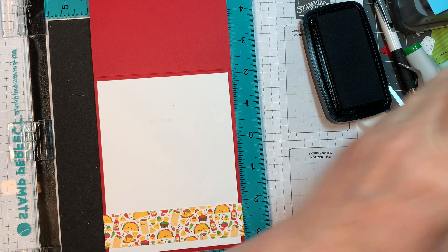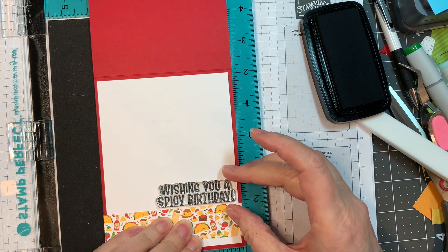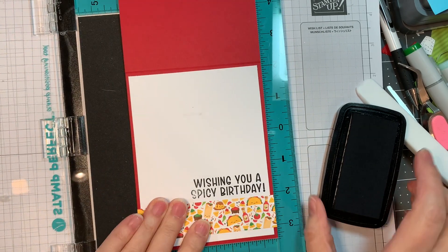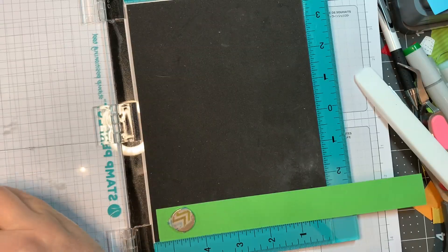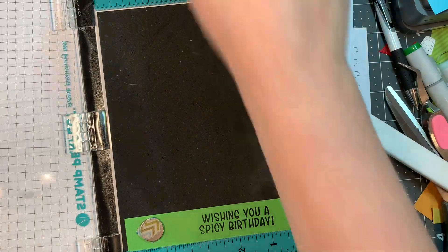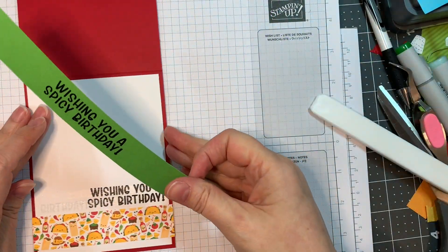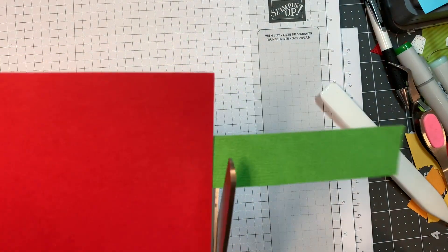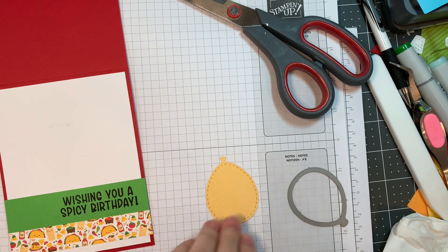On the inside I'm going to stamp a sentiment from the Cinco de Nomo stamp set. I did not use the outline dies for this — I thought I was going to but I didn't. I'm stamping 'wishing you a spicy birthday' but the problem was I didn't have it lined up correctly in the corner. I made a mistake — I left it in, it's kind of blurry. So I decided to re-stamp it on that same green Doodlebug cardstock on the smooth side, not the textured side. That's a one inch strip and I'm just going to add that to the inside with a little bit of ATG tape. We all make mistakes — I like to leave them in my videos to show you how you can fix them yourself.